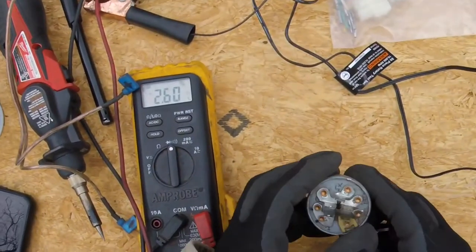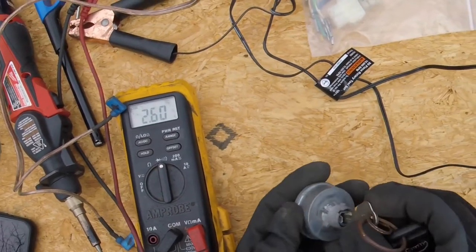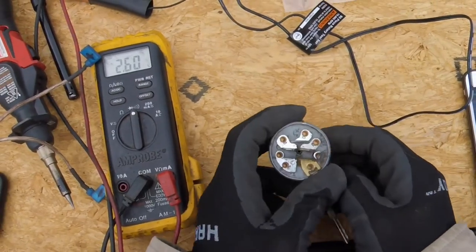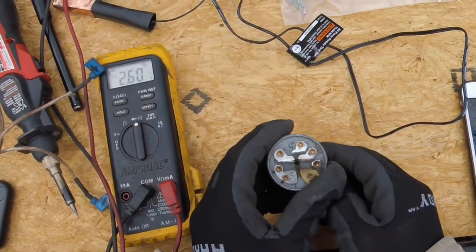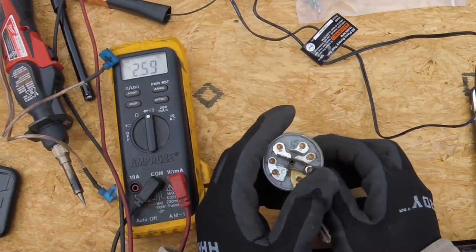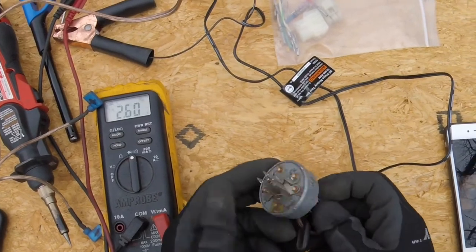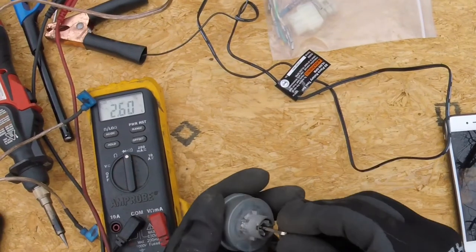Any switch like this is going to have three positions: off, on, and start. In the off position you should have continuity between the ground pin and the pin that goes to - well, it could be a magneto, it could be the spark plug wire - whatever it is, it's going to be something that will ground the spark. In the off position that keeps the engine from running, and it will also kill it if it's already running.